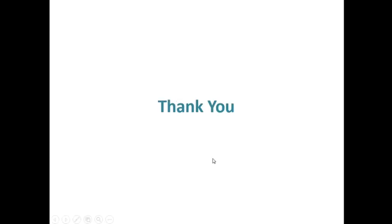Thank you. Please like and subscribe to my video.